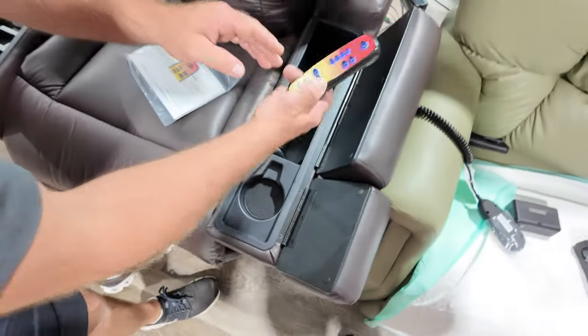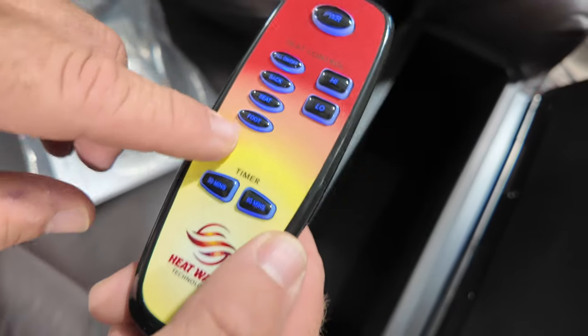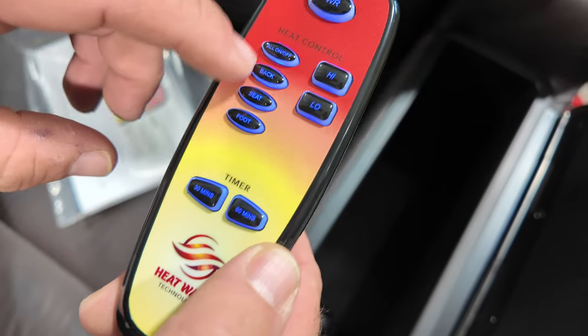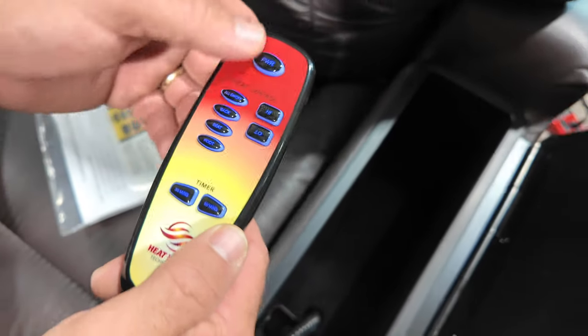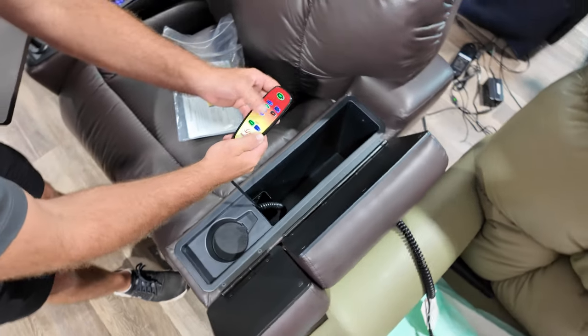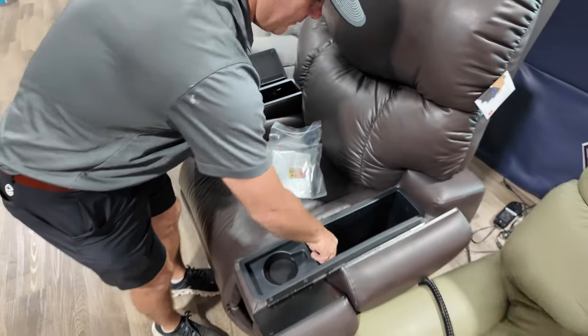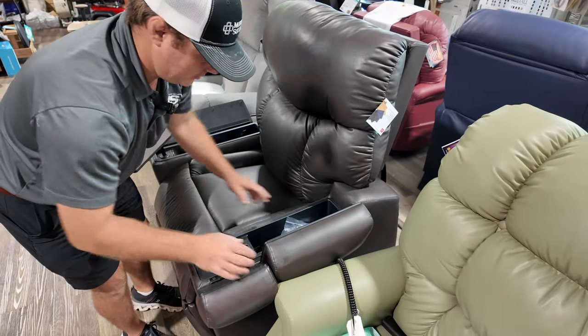And then you have the full body heat — infrared heat with a timer of 30 and 60 minutes. Foot, seat, back, high, low — you can use them all. I just want it in my back, you can hit back, you don't have to do the seat and foot. It's the infrared heat. Just put all that in there, you can flip these back.